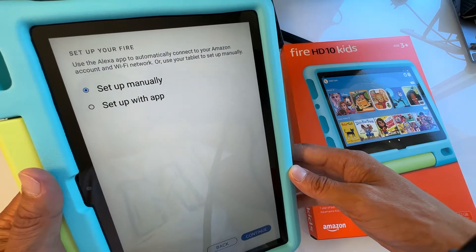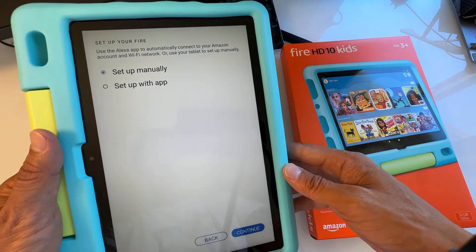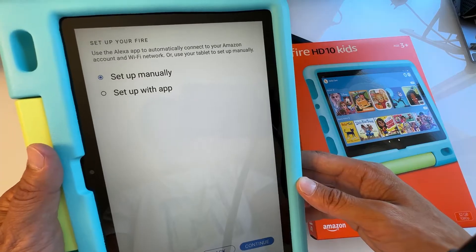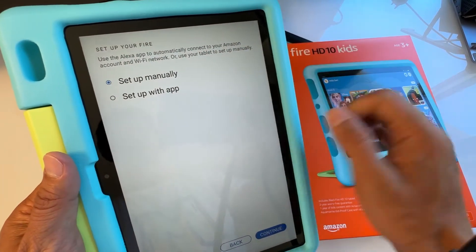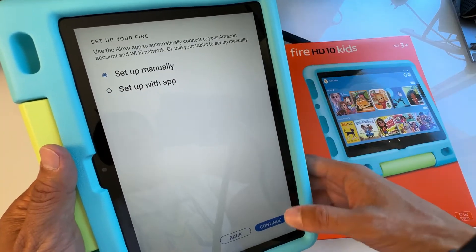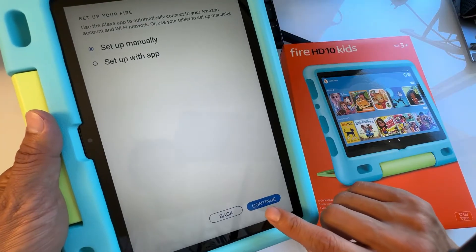You can use the Alexa app to automatically connect to your Amazon account and Wi-Fi network, or you can set up manually using your tablet. I'm going to set up manually to show you how it's done — just select 'Set Up Manually' and hit Continue.